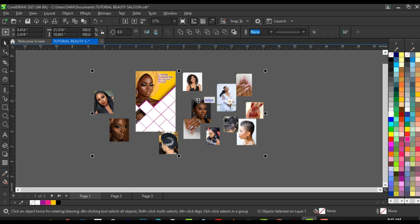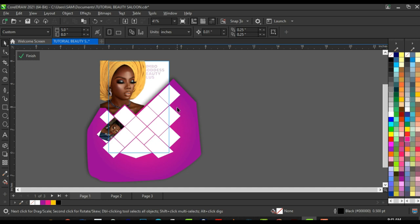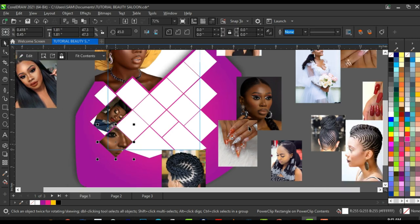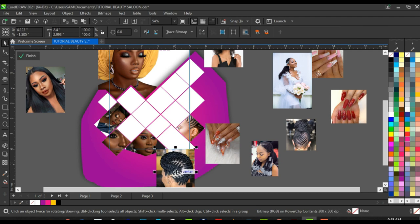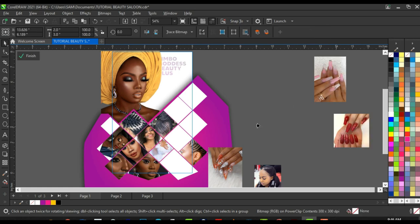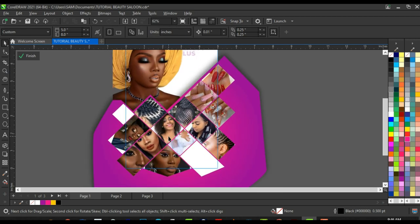Select all remaining images, press Ctrl+X to cut, click on the main shape, click Edit, then press Ctrl+V to paste. Once all the pictures are pasted, pick them up and fix them where you want. Right-click, click 'Power Clip Inside', and fix them in their respective boxes. I'll be fast here fixing all these pictures to where I want them to be.